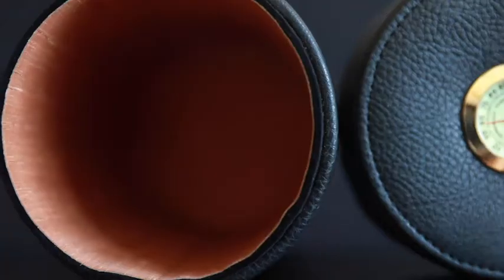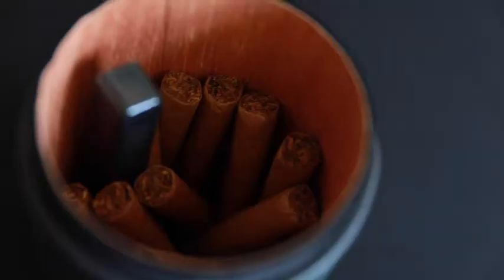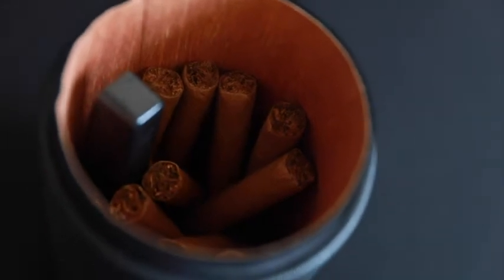Inside, you can see that it's lined with a very nice cedar veneer. It smells like a sauna. This helps maintain the perfect humidity for your cigars at all times.